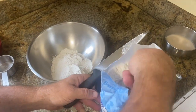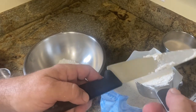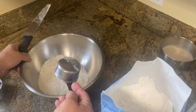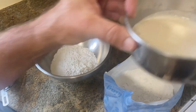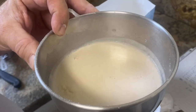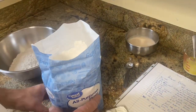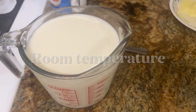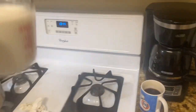The yeast has been sitting for 10 minutes. Here's what it looks like — nice and foamy. We still got a few minutes before we add all the goodies to it. The milk goes in the microwave about 40 seconds, three times or so, stirring with the spoon until the spoon feels warm.